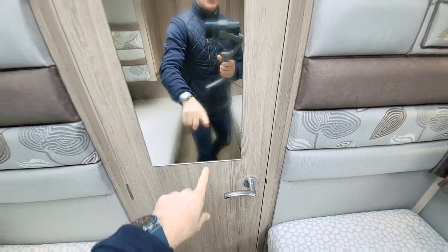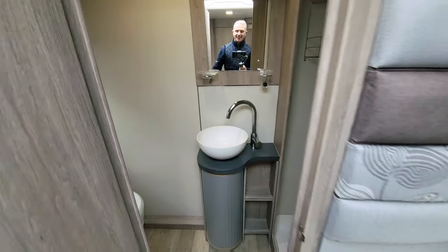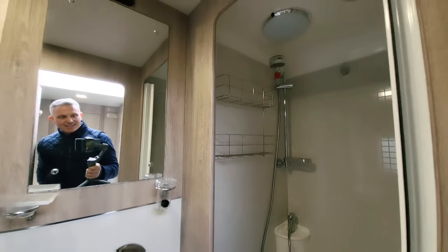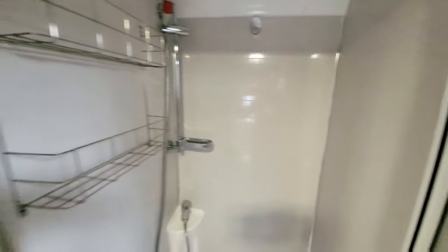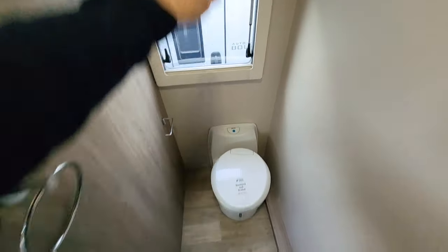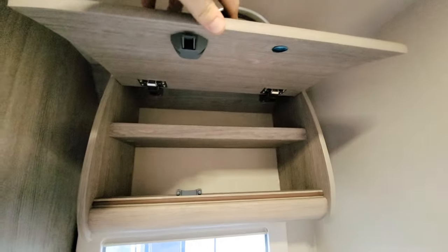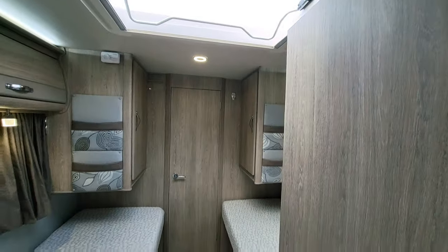The bathroom door is here — you've got a nice mirror for getting ready. Inside there's an extractor fan, a really nice-size separate shower, an electric flush toilet, a towel rail holder, and some cupboard space up top. A really lovely bathroom.